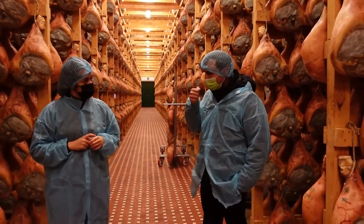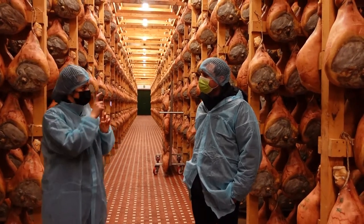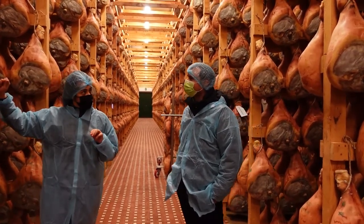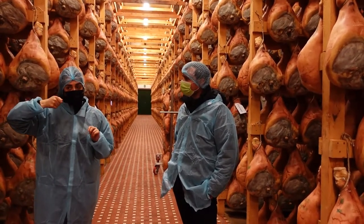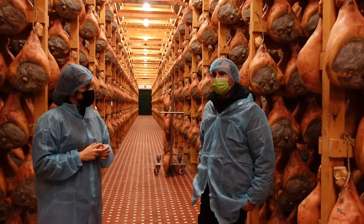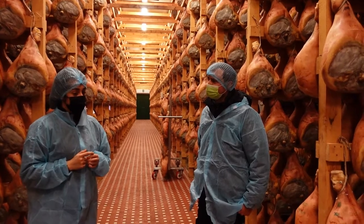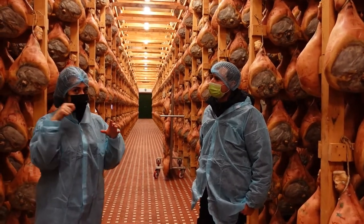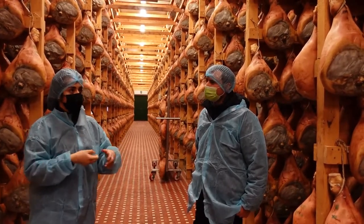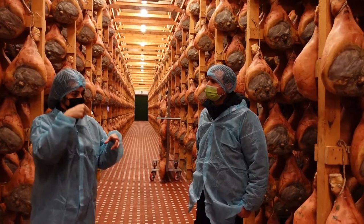So do you ever use the smelling tool, the bone? Well, they use it and the smelling tube is horse bone. They would just puncture the ham in different places and smell it to see how it's going. I wonder what the history of that is, why it's a horse bone. The horse bone has pores so it will just trap the smell better than other kinds of bones. So they found out that puncturing the ham with the horse bone is better because you can smell it for longer.